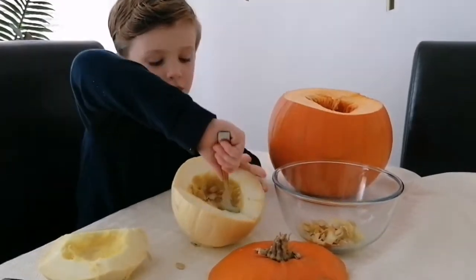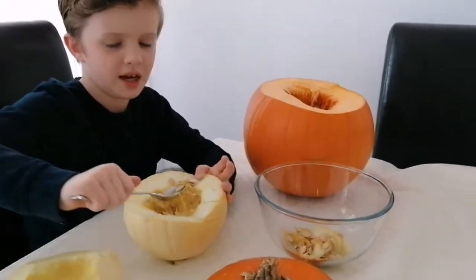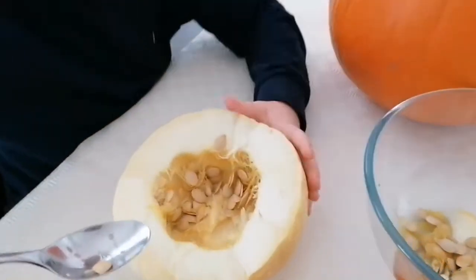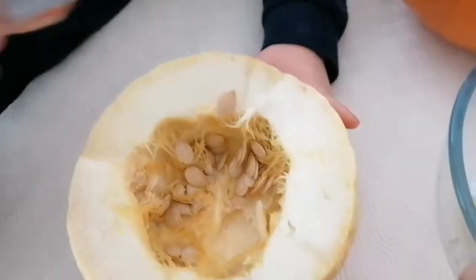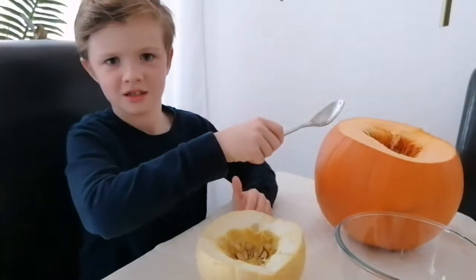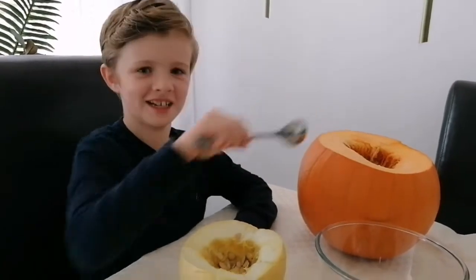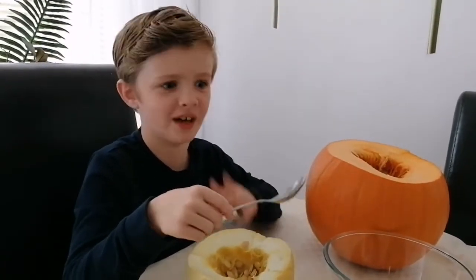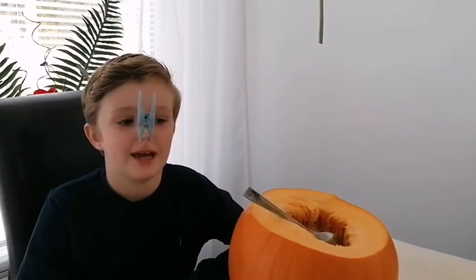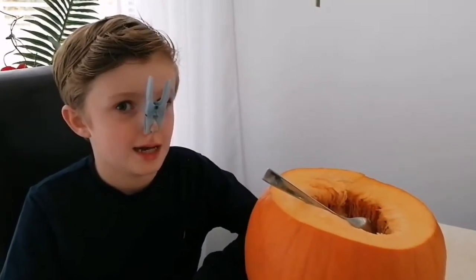I'm going to do this one and as you can see there are a lot of seeds in the pumpkins. I'll do this one and the big chunky boy here. I just got pumpkin juice all over my face! As you can see, I have a peg on my nose as it is very, very stinky.